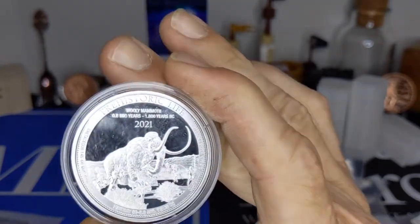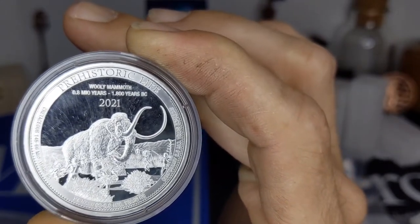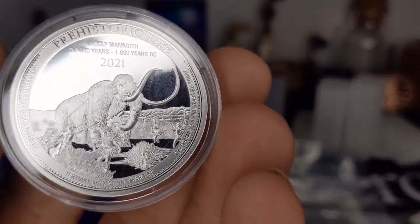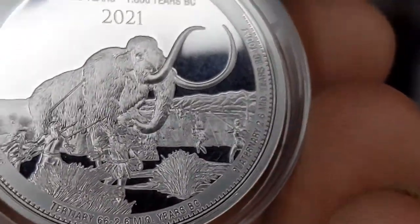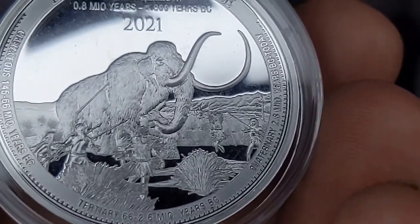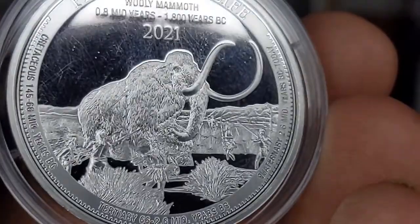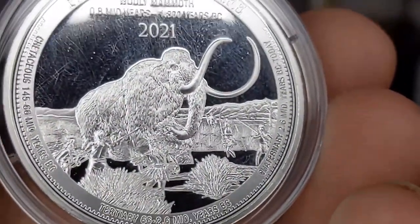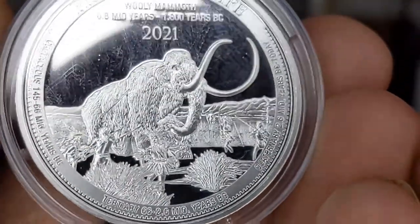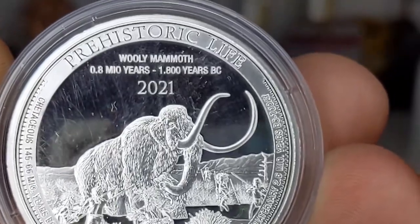You can see the guys down there with their spears trying to take down the mammoth — this is pretty cool. I like the design on this one. You can see the guys with their spears trying to down the mammoth. They get pretty good detail on these. You can see the hairs on the mammoth and the hairs on the people's heads. Around the rim we've got 0.8 million years to 1.8 years B.C.